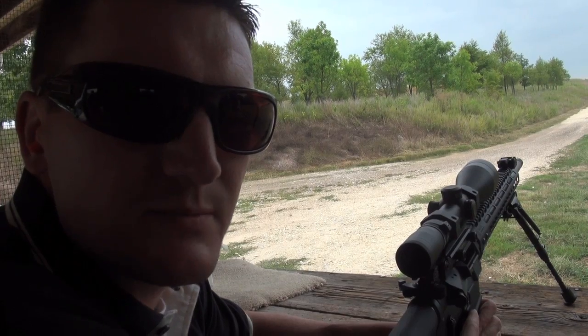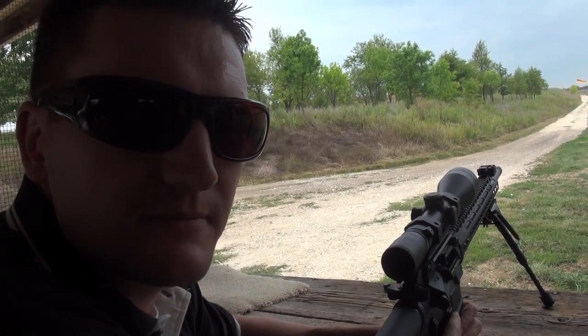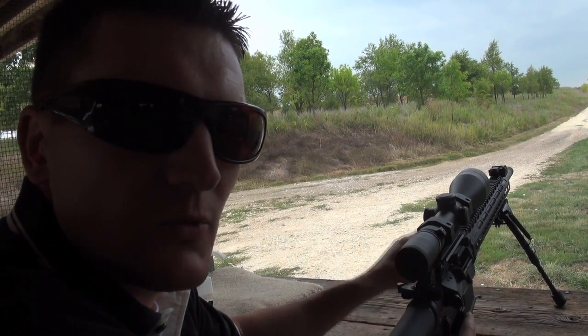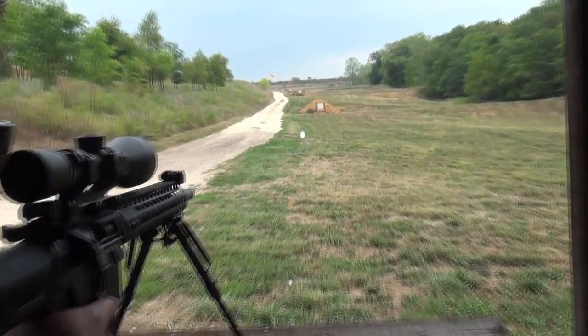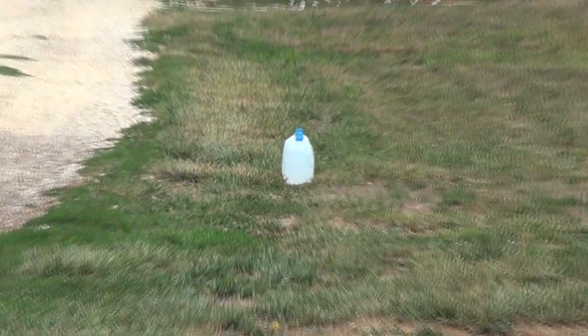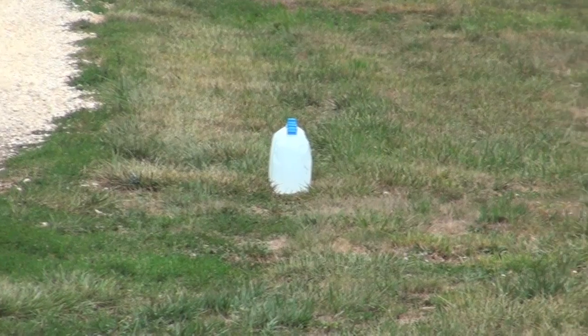Now we're getting ready to do a water jug test with our new 64 grain bonded defense bullet loaded in .223 Remington and fired out of our Varmageddon Signature Series AR rifle. We've got eight one-gallon jugs lined up here.